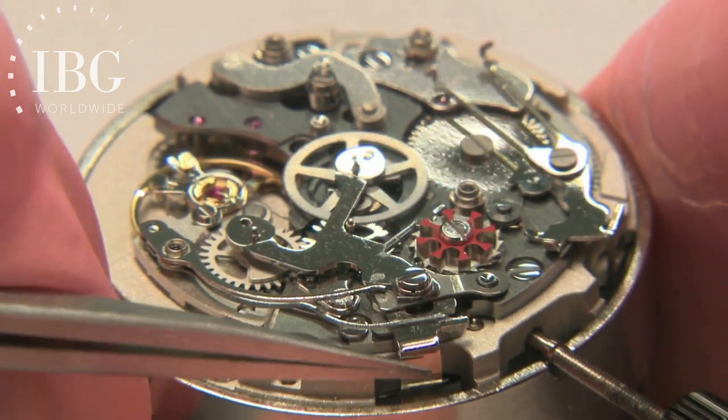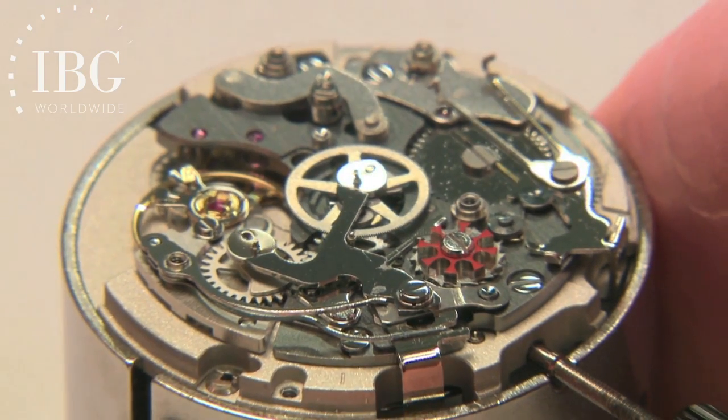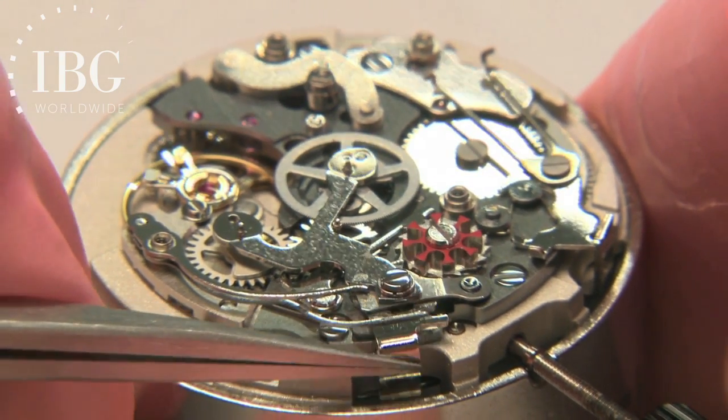So the pusher acts on the bottom of the column wheel, and that causes the top portion that you see in red to turn.